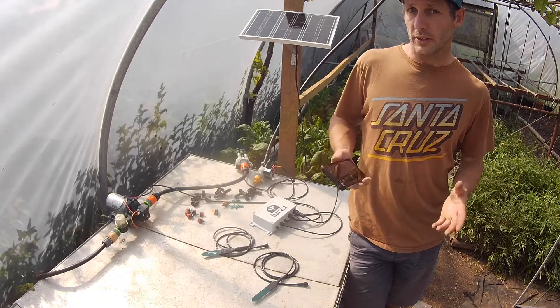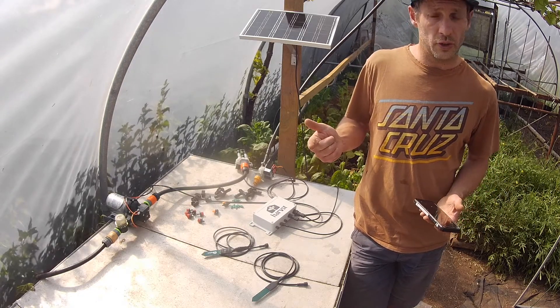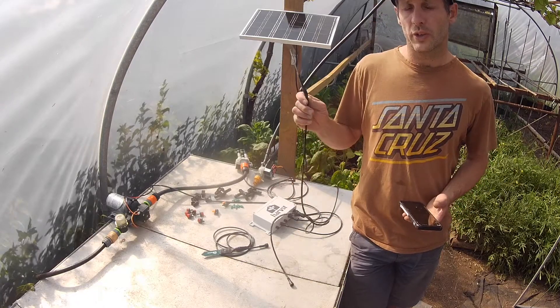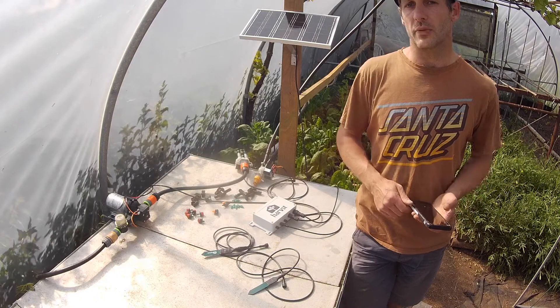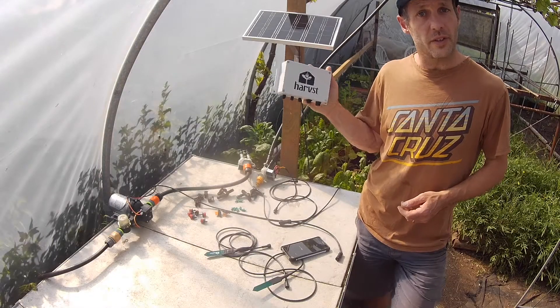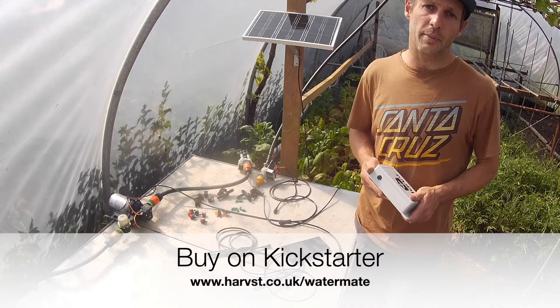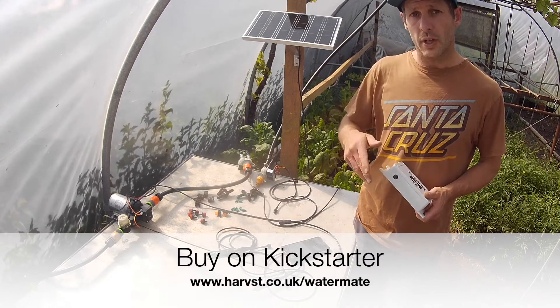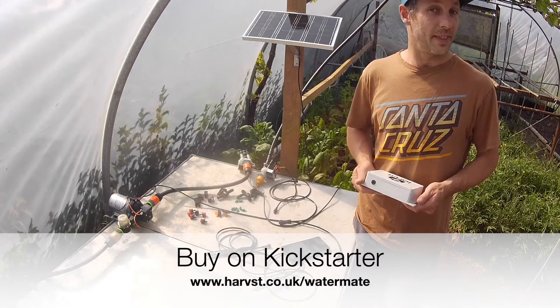You can also get email and text message alerts when your water tank runs low, when the temperature gets too hot or cold, or when your soil is running dry. If you don't have Wi-Fi at your polytunnel or greenhouse, it'll run just fine in offline mode. That's WaterMate Pro from Harvest. If it sounds like something you're interested in, have a look at our Kickstarter campaign, which runs from June the 4th to July the 4th, and you'll get huge discounts if you buy through there. Thanks for watching.